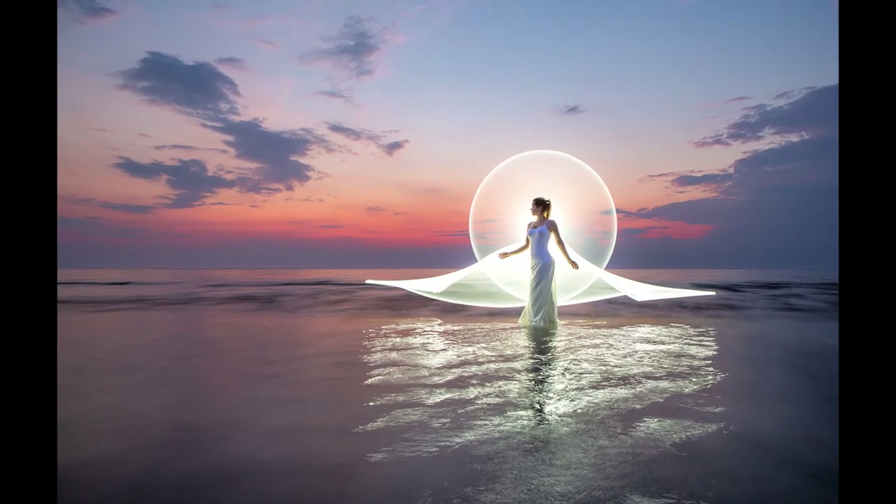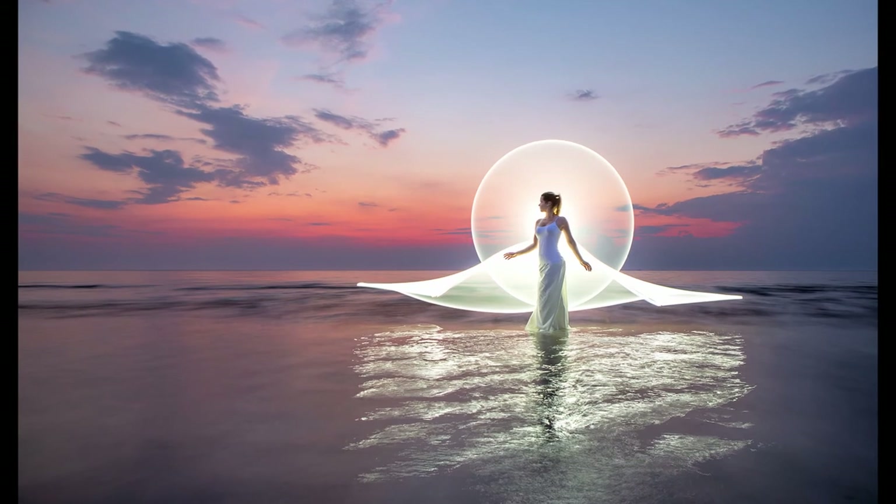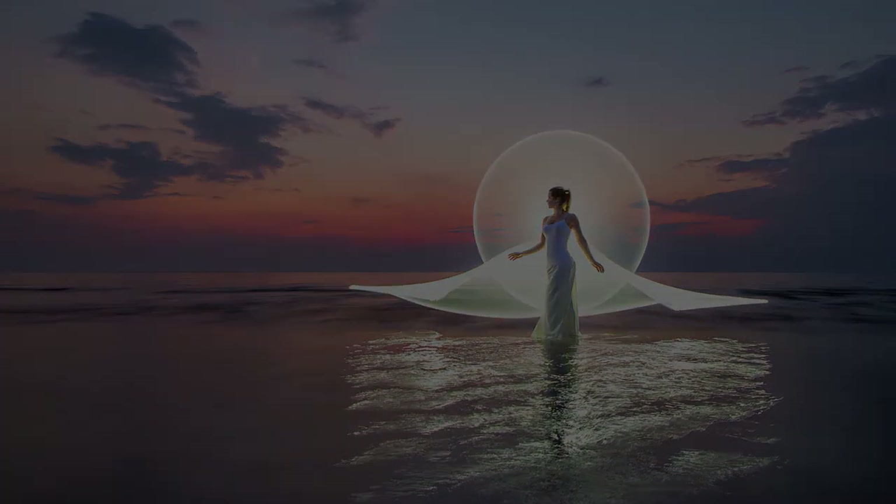And that's it! That is how to create the dress of light. Let me know what you think of it and I hope to see a lot of your creations soon. Thanks for listening.